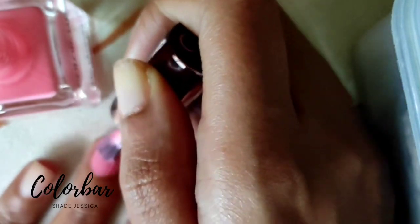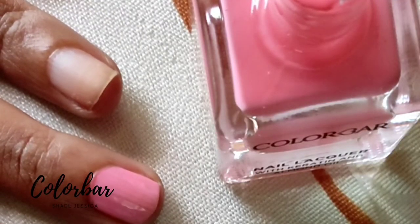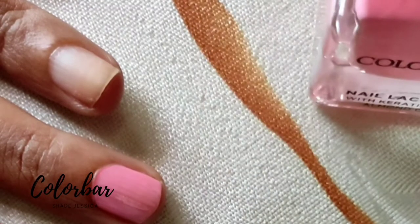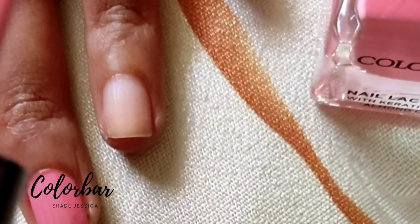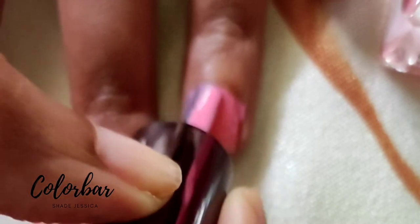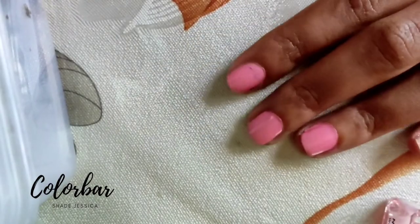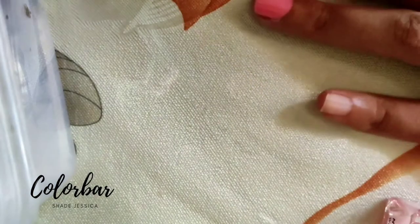It showed a very different shade online, to be honest. As you can see, the shade is bright peachy pink. I'm in the shade NC40, but my hands always tend to NC43-44. The shade looked bright and summer-appropriate, so I decided to save it and I'm wearing it now during summers.